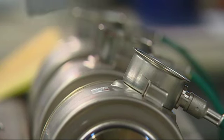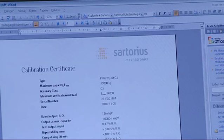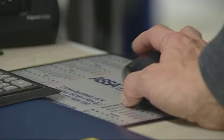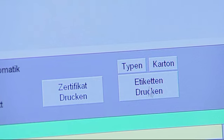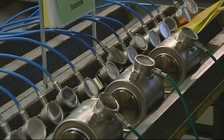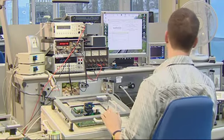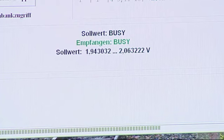Every single load cell that leaves the plant in Hamburg meets the specifications of the data sheets exactly. Each load cell comes with its own calibration certificate, which is legal proof of quality and provides all the required technical data for commissioning and servicing. A load cell is always a main functional component of a larger system.